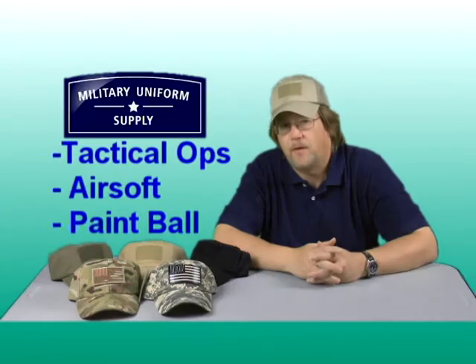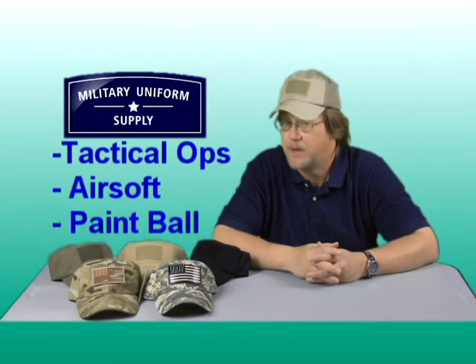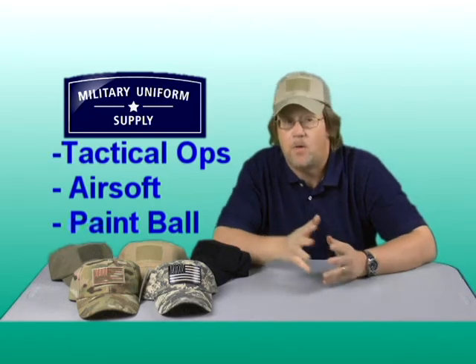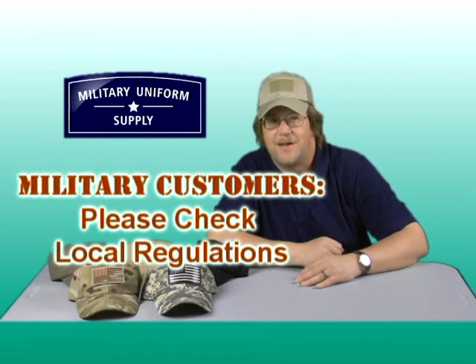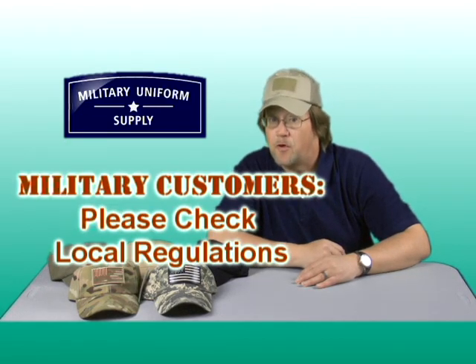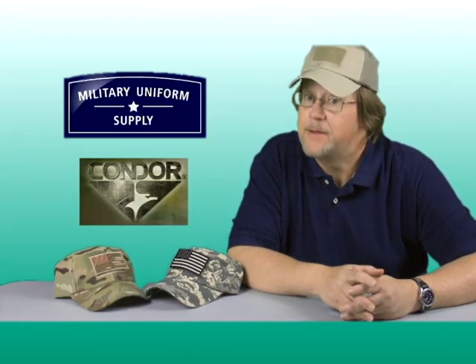The Condor tactical cap is great for tactical operations, airsoft, paintball, or many other activities. It's a high quality, durable, and comfortable cap that could be worn on duty or off. Military customers, please check local uniform regulations in your area. For everyone here at MilitaryUniformSupply.com, have a great day.